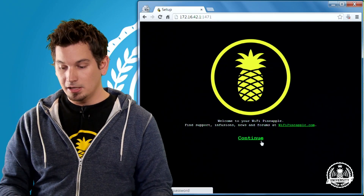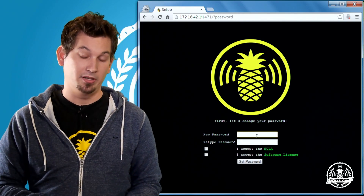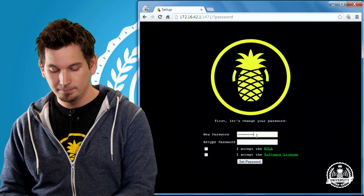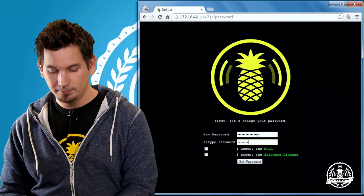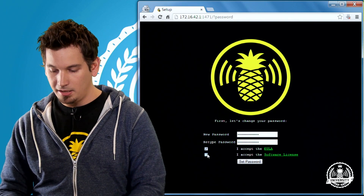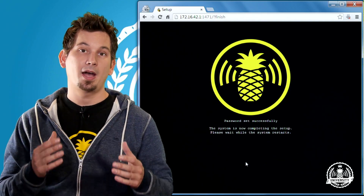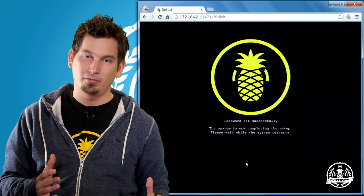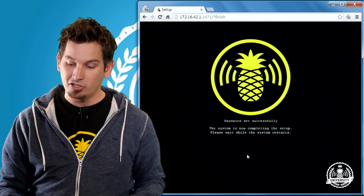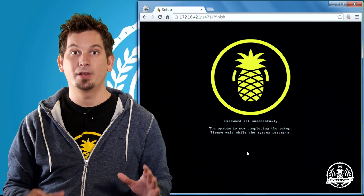We go there and we'll be presented with our 'Welcome to the Pineapple' page, and we simply click Continue. First things first, we're going to set a password and this should be a good one. Type that in twice, accept the EULA and the license agreement, and set our password. At this point the Pineapple is mostly finished configuring itself — it's just going to do one last reboot to initialize the system, and then this area right here will say Continue and we should be done.